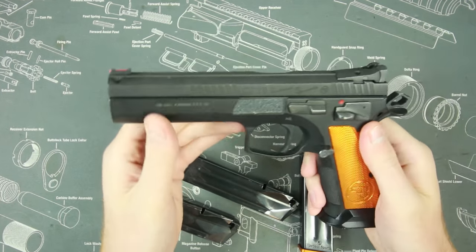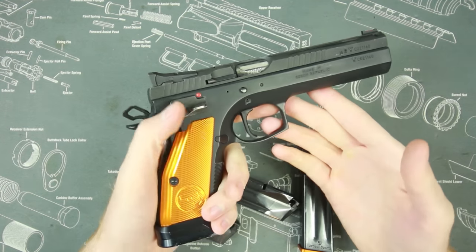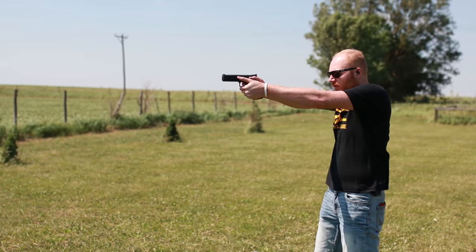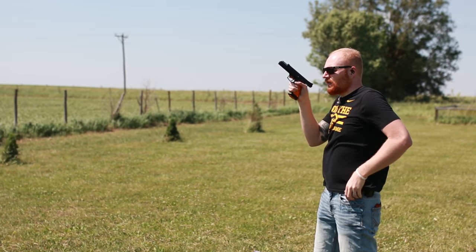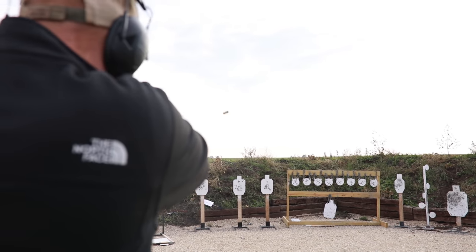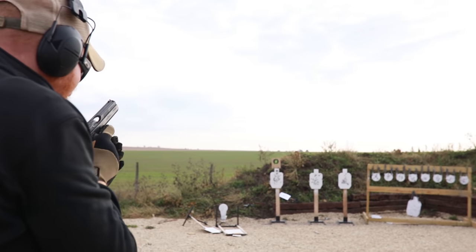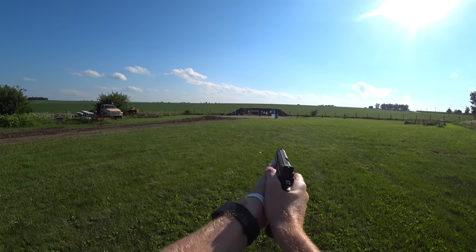It doesn't have a Picatinny rail underneath like my AccuShadow does. A lot of people say it's a competition gun, so why would you need that — but if you just want to buy one gun for USPSA or IDPA and also use it as a home defense gun, it would be nice to be able to attach a light. You can't do that here, so maybe you could tape a mag light to it.